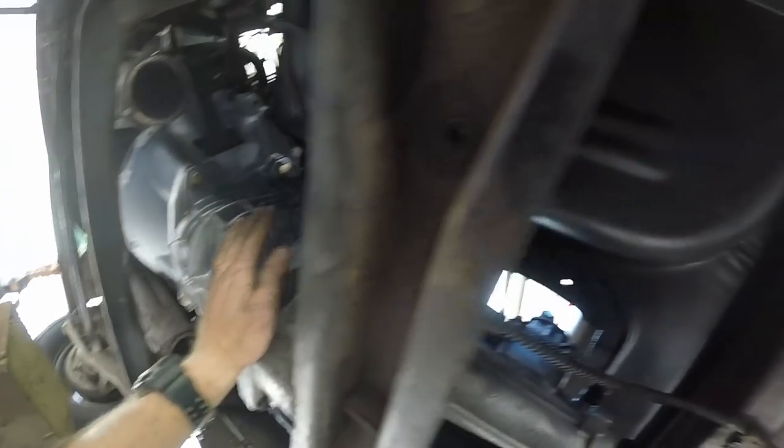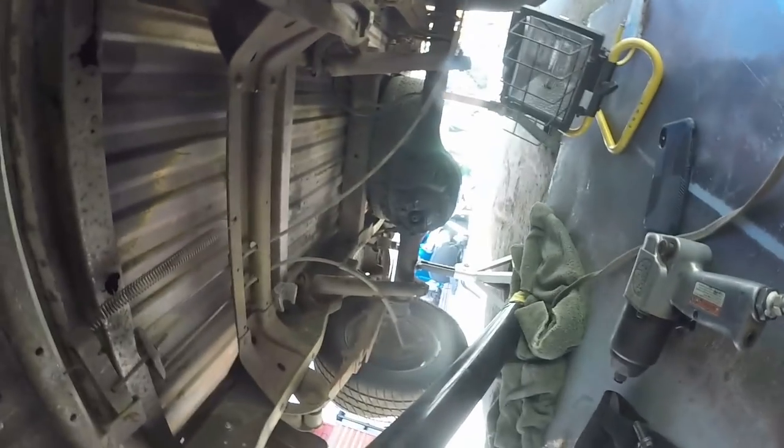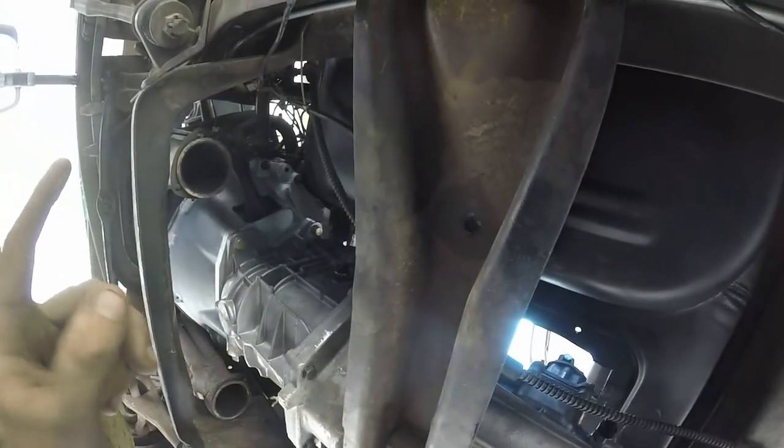Everything's working. It's all torqued down, crossmember's back in. I already had this thing out twice today, so it's back in. Now I just have to hook up the rear drive shaft, the actual clutch linkage, put the starter back in, the exhaust on, and the shifter back on — and we're good to go.